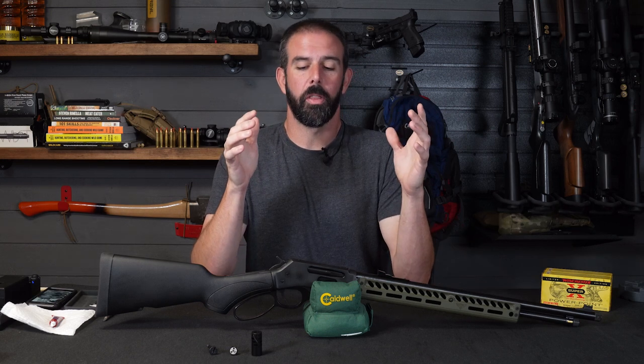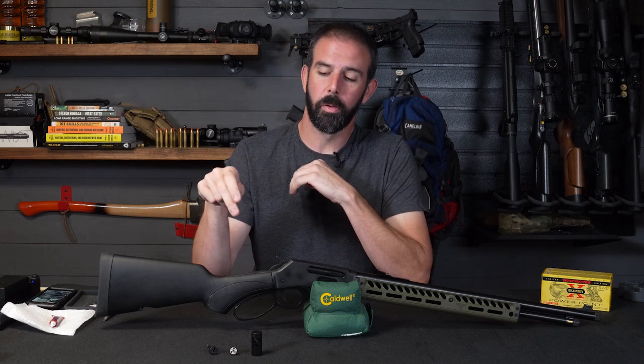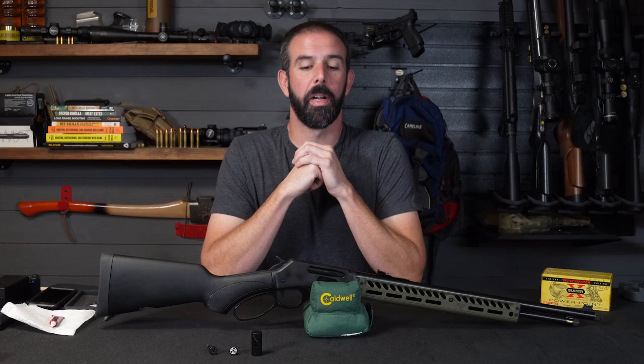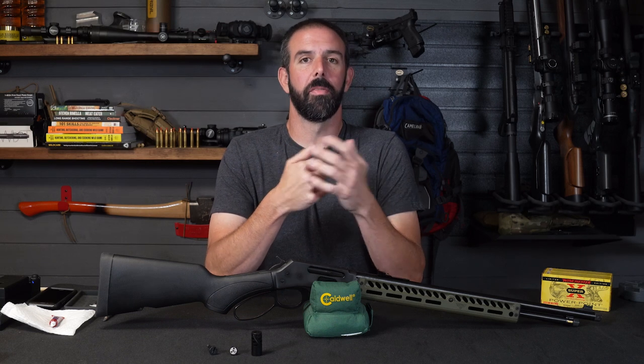Today we are doing three very simple installs on this rifle. This is going to be a quick video. It's going to be the takedown screw for the buttstock, quick takedown screw for the lever, and putting the Ranger Point Precision Comet brake on. All quick and easy installs, but I think really great benefits to the rifle.